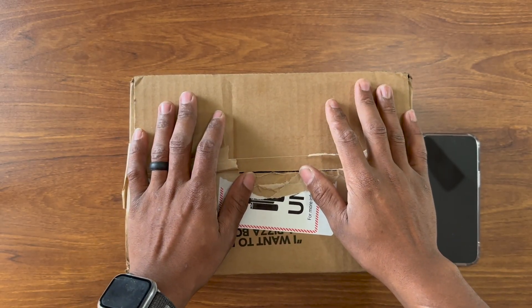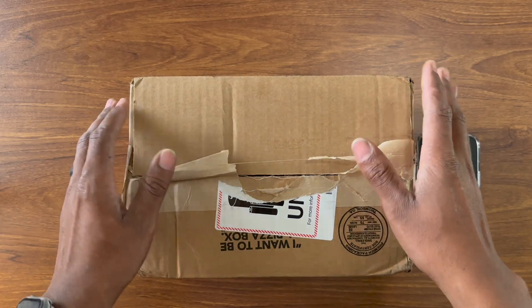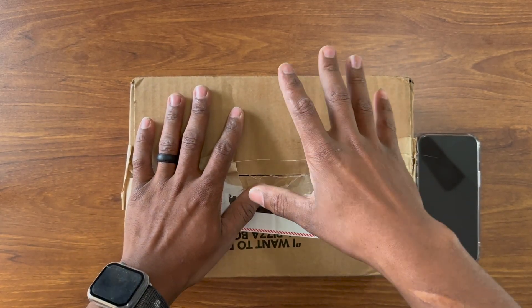Hello everyone, welcome back to my channel Parchi Tech and today I have another unboxing for you guys, which is gonna be the Apple Watch Ultra.